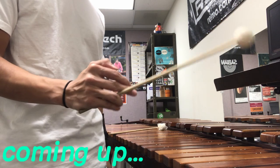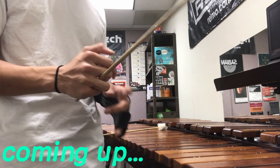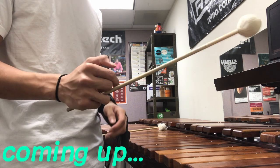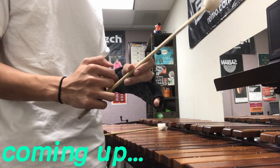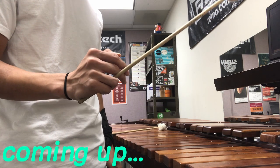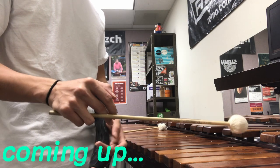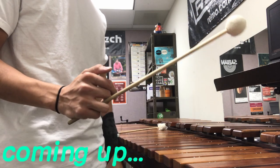So the drill is hold it as loose as you can, as loose as you possibly can. The mallet will be jogging around in your hand, but eventually you want to reach a point where your fingers kind of understand what the mallet is going to do. Tighten the grip a little bit.